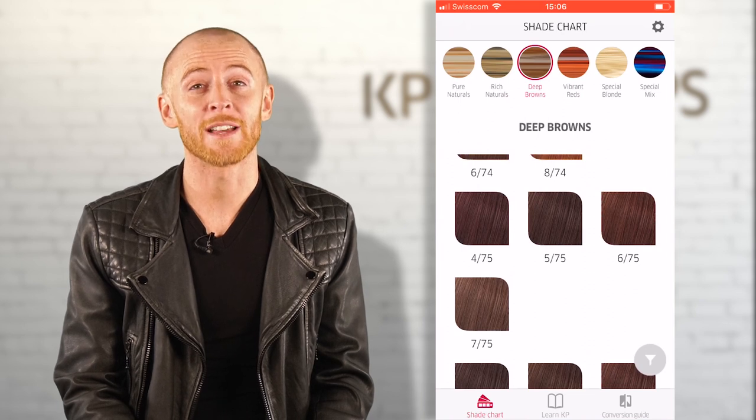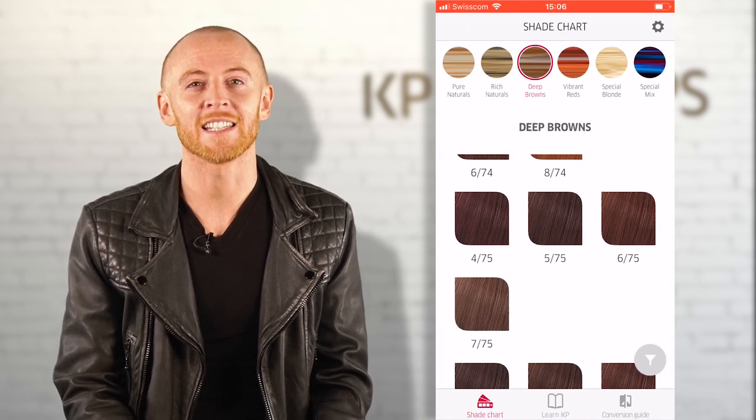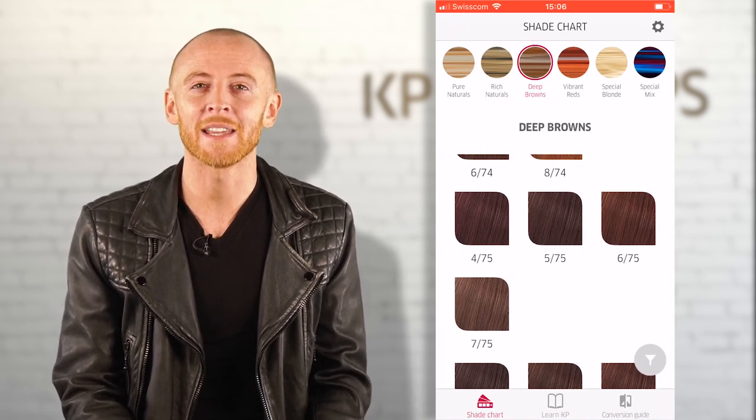You may notice some shades have been harmonized and refined to give an even truer to tone result, delivering pure colour from roots to ends. For example, some of the Stroke 7-5 palette are representing the tonal direction better, being slightly less red.